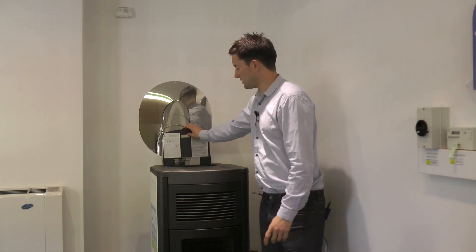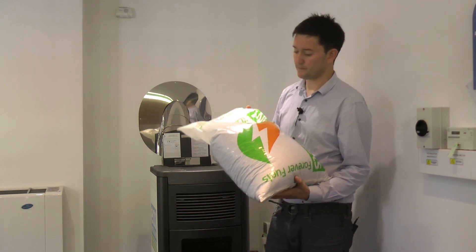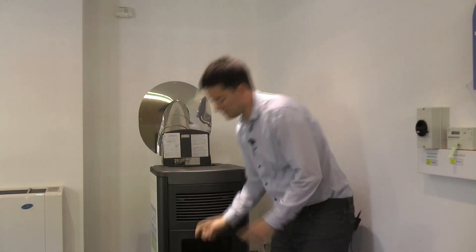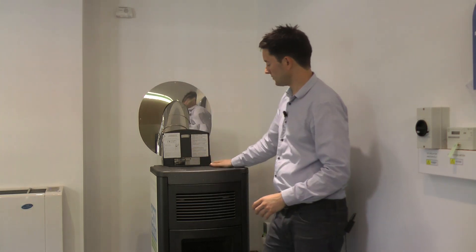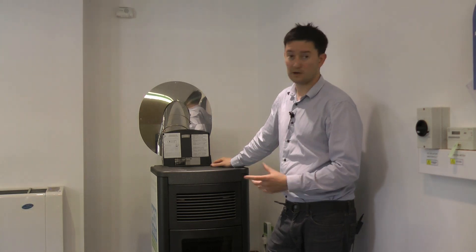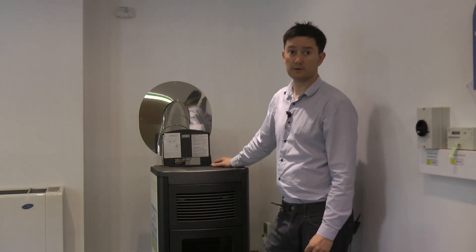The pellets are put in here at the top. I've got an example here — this is Forever Fuels, but there are many different companies you can buy your pellets from. You'd simply make a hole in the top of the bag and pour the pellets in. This system will take about three to four bags, and in the middle of the heating season you could be looking to refill every two to three days — in summertime, probably once a week or once a fortnight.